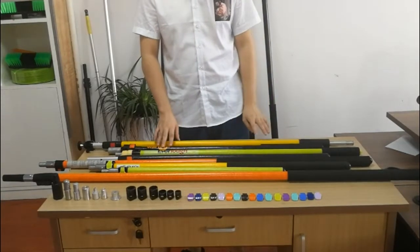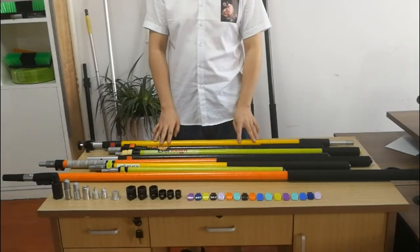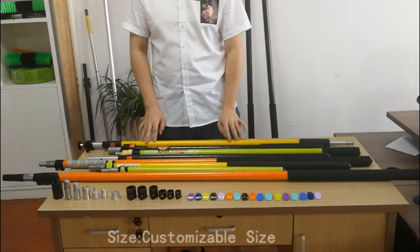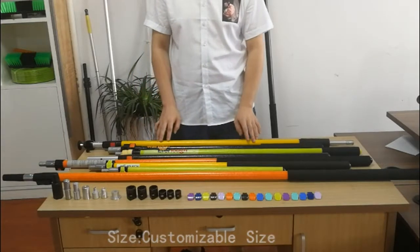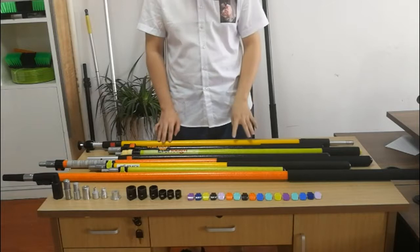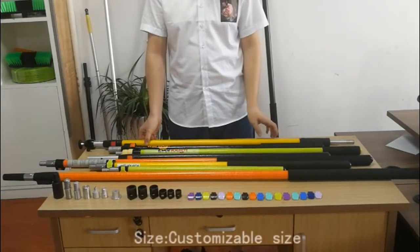For the size, the normal sizes are 1.2 meters, 2.4 meters, and 3.6 meters. For now, we are able to manufacture and put out two sections. We'd like to introduce the outgoing looks.